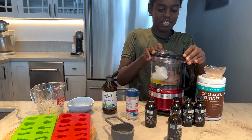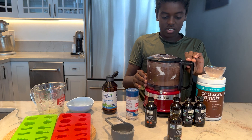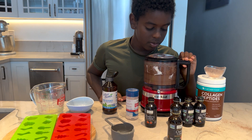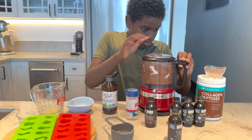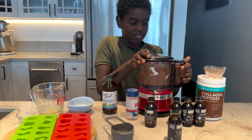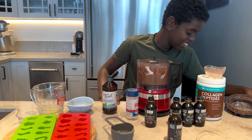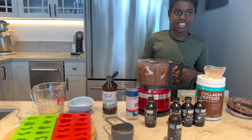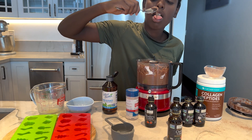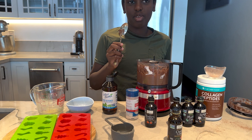Now we're gonna mix it well. Open it up. You want to taste it? Taste it, and if you like the sweetness — does it need more sweetener? No. Perfect.